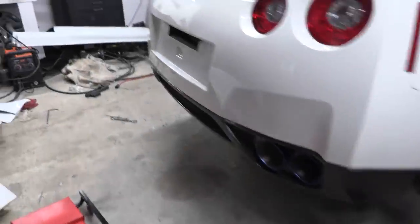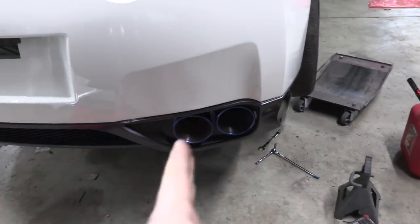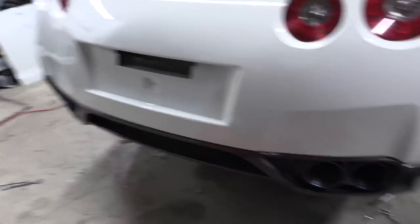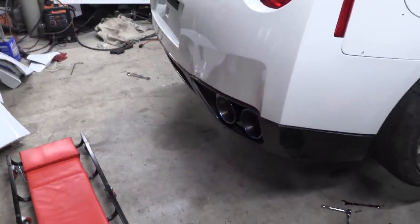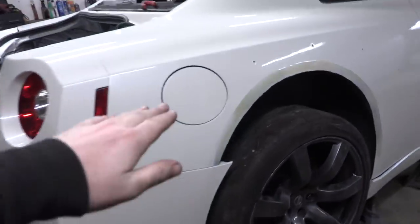We're all clamped down. Looks fantastic. This asymmetric configuration — one tip a little bit in more than the other — is the look we're going for. Now like you guys, I want to hear how this thing sounds. We're gonna start it up, listen to the cold start, add some fuel, and then I'm gonna give it some time to warm up and then I'm gonna rev the hell out of it.